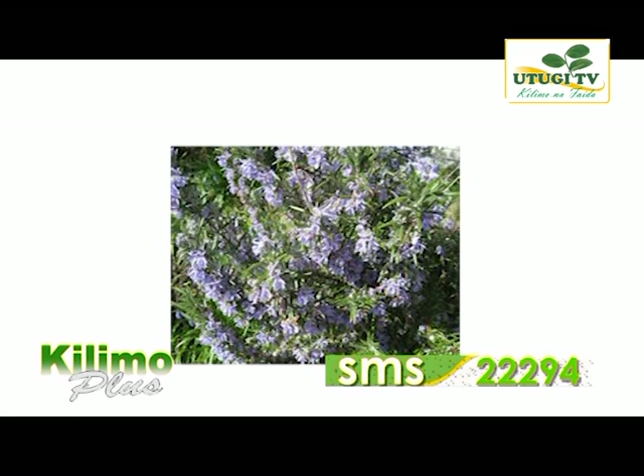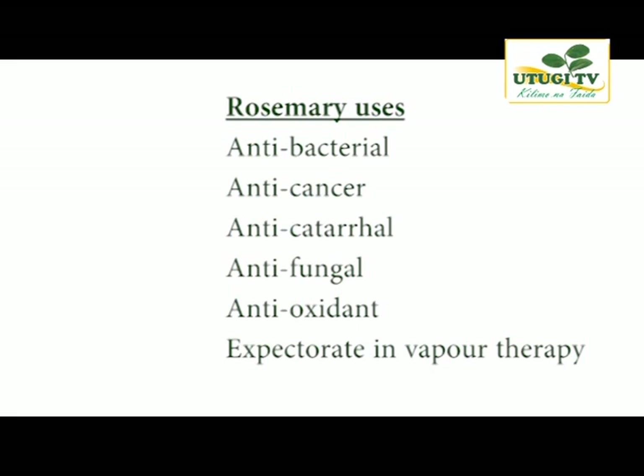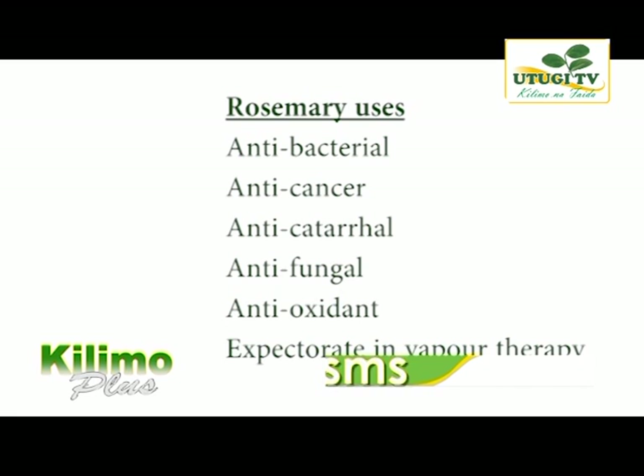According to experts, rosemary can be used as an antibacterial, anti-cancer, anti-catarrh, anti-fungal, antioxidant and expectorant. Expectorant is used in vapor therapy for people who have extreme and acute respiratory problems such as bronchitis, TB and asthma. The people who attend vapor therapy are recommended to use the vapor from hydrosols produced from rosemary.